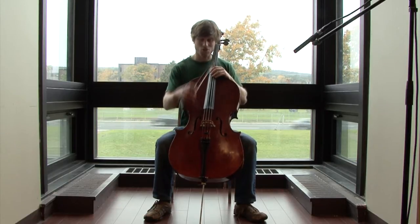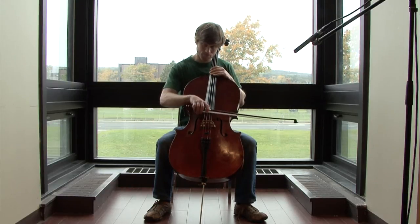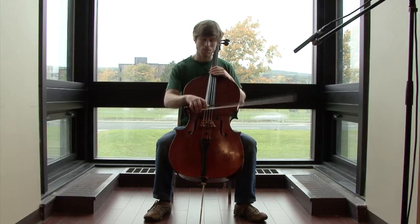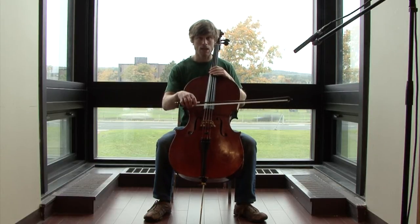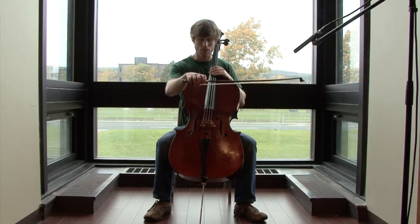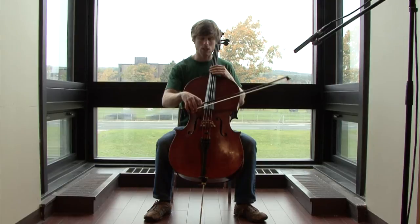The chop really is just dropping the bow vertically on the string. The secret is letting the bow slide a little bit as it comes into contact with the string. If you don't let it slide, you get just a muted sound. If you let it slide, that's where you get that gritty, louder noise.